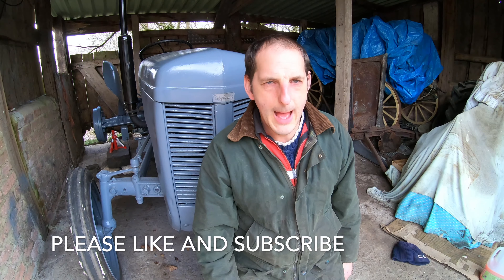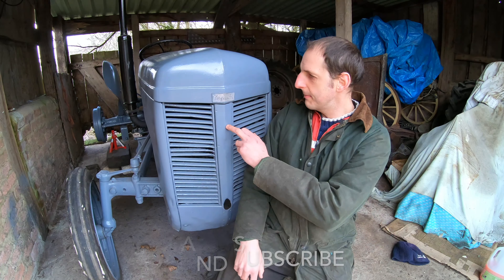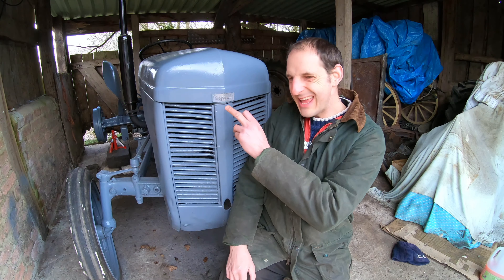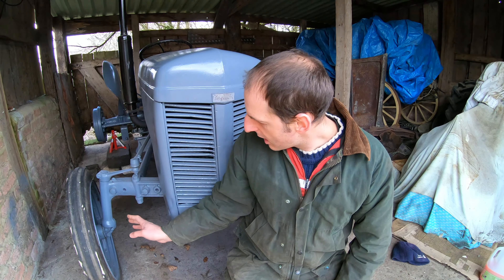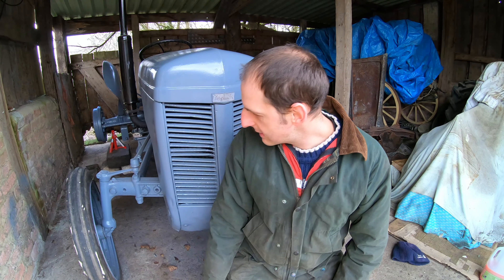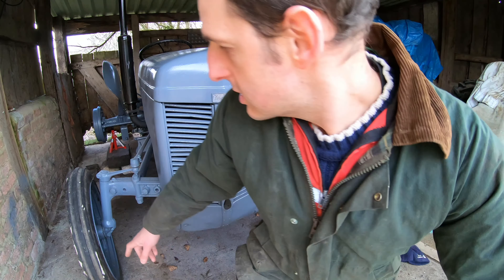Hi, welcome to the channel. We're back on the Ferguson TEA 20 today. If you've seen my previous videos, you can have a look. I've restored it, repainted it, basically cleaned it down, washed it down, did any mechanical bits, and painted it. And as you can see, it's looking quite smart.